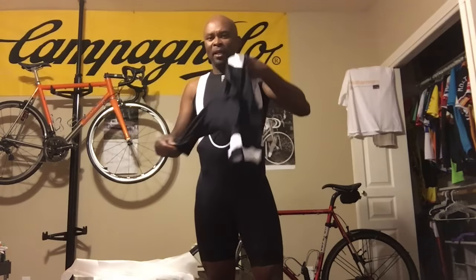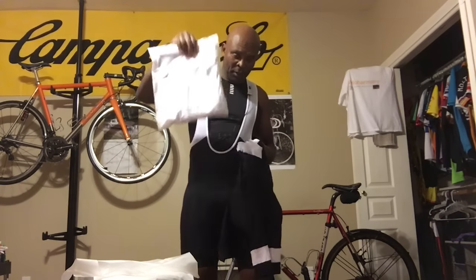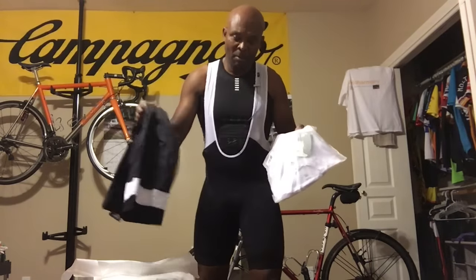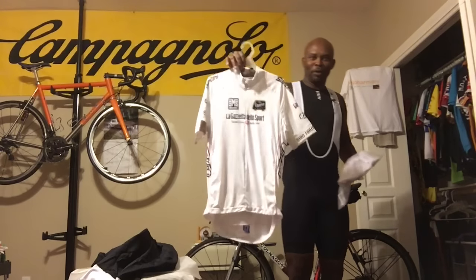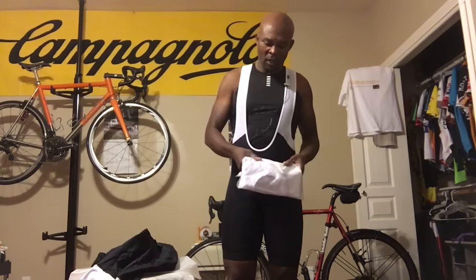So this is the black and black, and this is the black and white with a white band. I got the black and white because it goes with a lot of my kit. I also got the core jersey. I got white because I don't have a perfectly white jersey in my collection. The closest thing I have is an old Giro Young Riders jersey I got a long time ago.